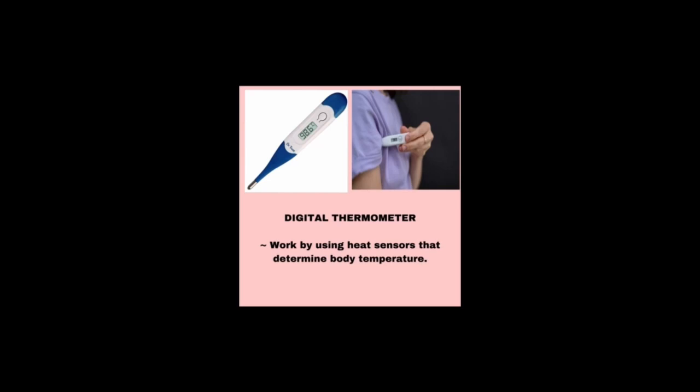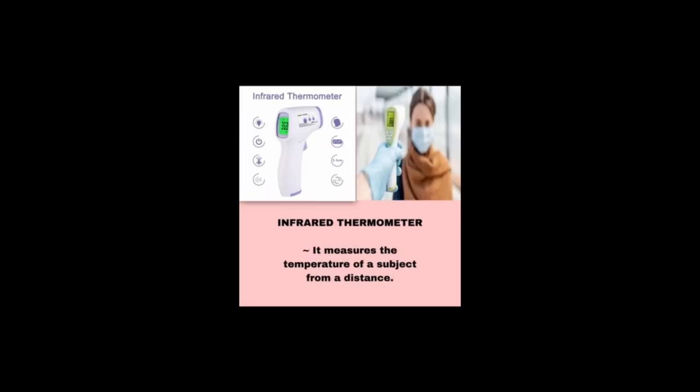And finally we have the infrared thermometer, which measures the temperature of a subject from a distance. We will now move on to the introduction of the nurse aide to the patient.